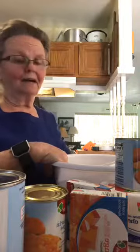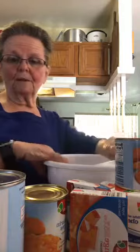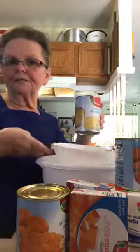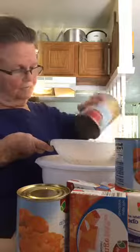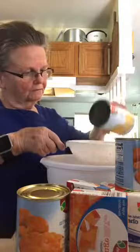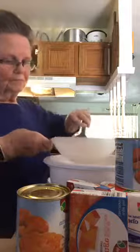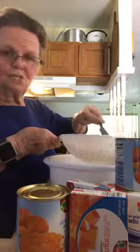I'm going to go ahead and start. First I'm draining the pineapple — I have a large can. I've got a bowl here so I won't have to run to the sink. I'm using my little handy-dandy colander, just sort of mashing the juice out of it.